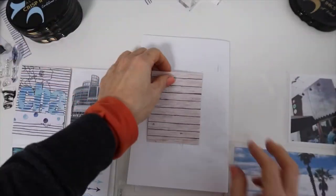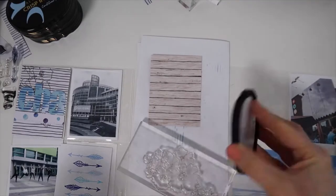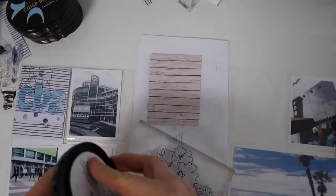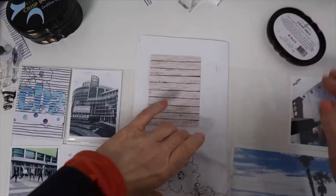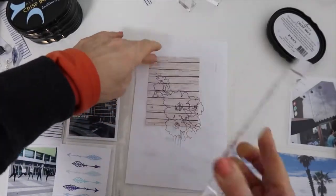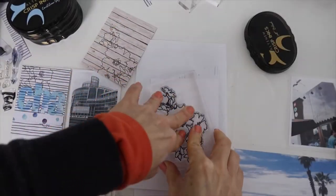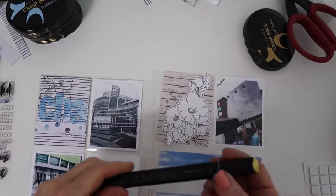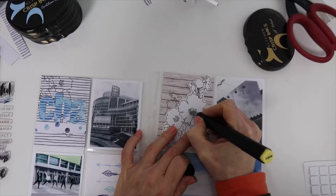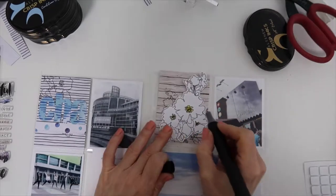I'm moving on to the next pocket with a trimmed down piece of pattern paper. I'm going to use that flower stamp and stamp it in black on top. Then I'll come back with some white cardstock and stamp another flower that I will detail cut to use on top of this pocket. I like to add dimension to my pocket pages — just keep in mind that it will create bulk and a thicker album, but I really do like the dimension as a scrapbooker.